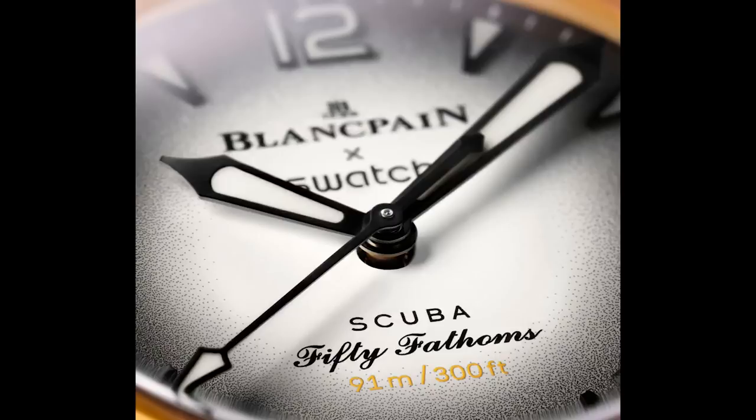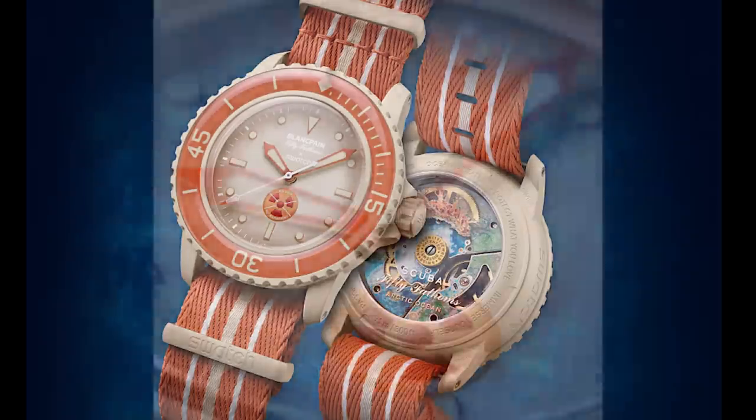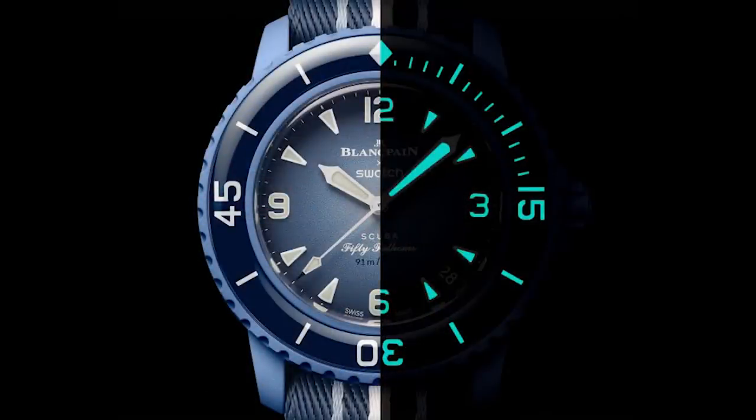Last but not least, and probably my least favorite color combination, but my favorite dial — the Arctic Ocean. This one gets a tan colored bioceramic case and bezel, with an orange insert. The dial is in that tan color, a very light Fumé from a dark grayish color to that tan color towards the center. You're getting a no-radiations symbol at the 6 o'clock, obviously inspired by the no-radiations 50 Fathoms. All the hands and indices are filled with lume, and by the way, the bezels are also lumed on these watches — just like you'd get from a 50 Fathoms. Very impressive for a $400 watch.